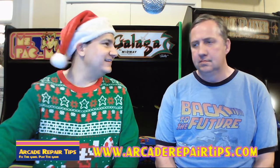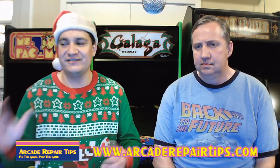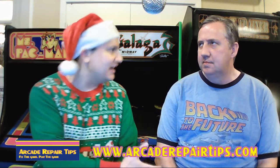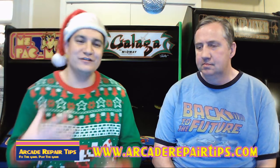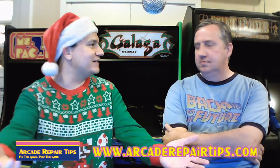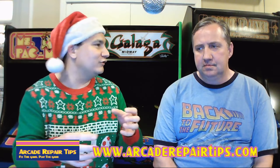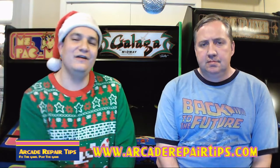YouTube Punk in the chat room asks: are you guys ever going to sell show t-shirts? We've thought about it before — that may be something we do in the future, but right now no plans. We do have a t-shirt we wear when we go places — an Arcade Repair Tips staff shirt. We may at some point sell those, possibly through Teespring or a similar website that handles multiple sizes. Hopefully we can get a t-shirt to you guys very soon.